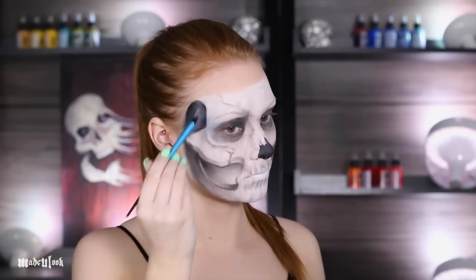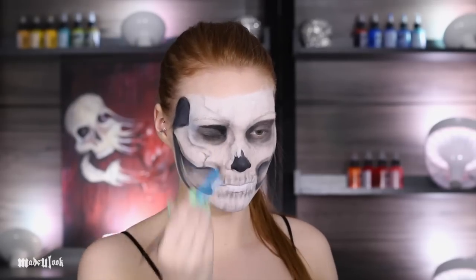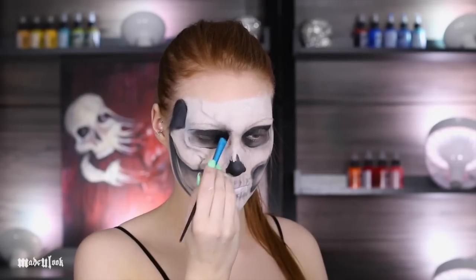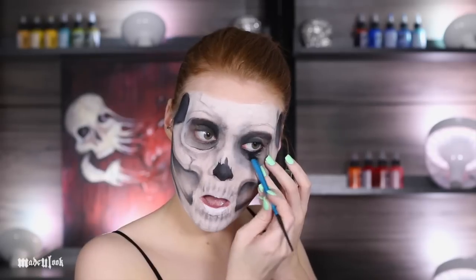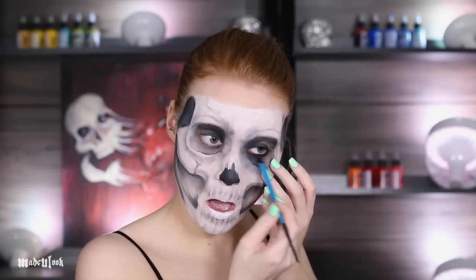Continuing with the black body paint, I'm then filling in my eye sockets and temples, as well as everything else in the eye sockets that needs to be deepened up. I'm then just filling in any more shading that needs to be added to the skull.